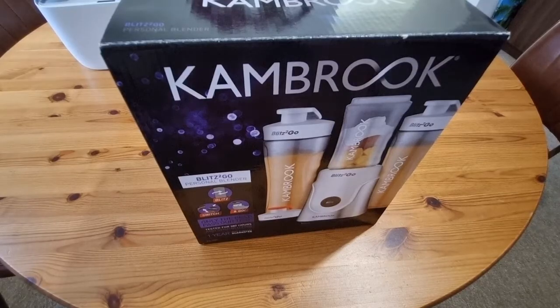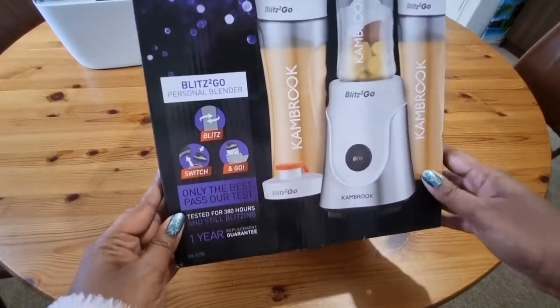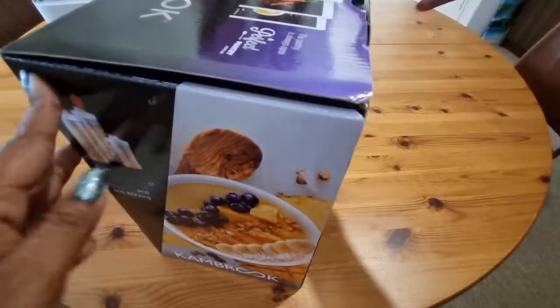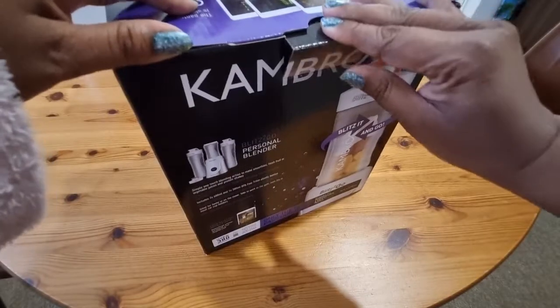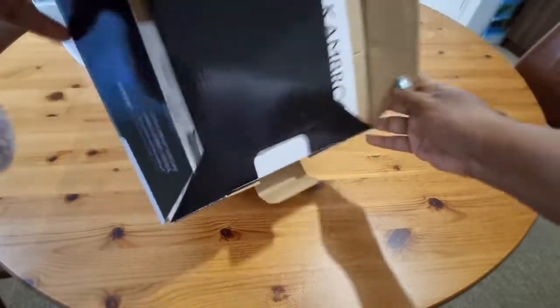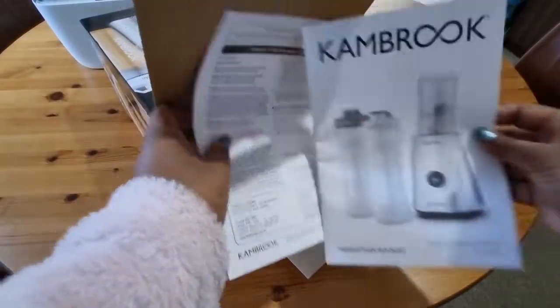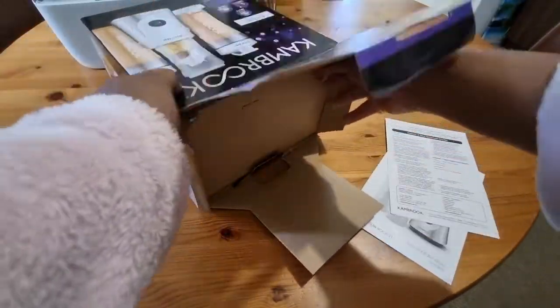Hi everyone, welcome to another unboxing video. Today I've got the Blitz Go personal blender, so let's take a look. We've got the catalog and the warranty.